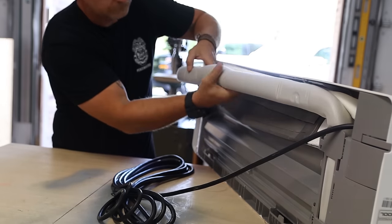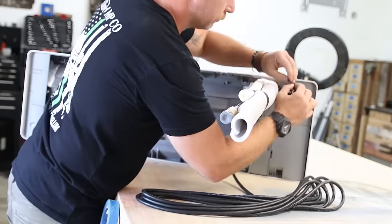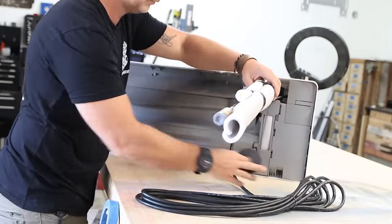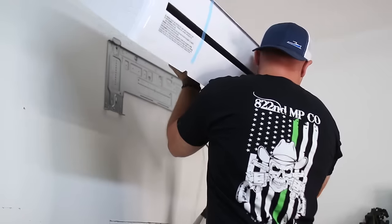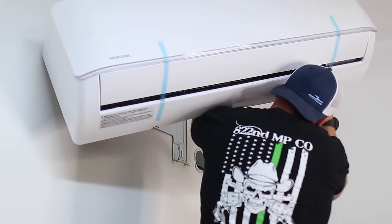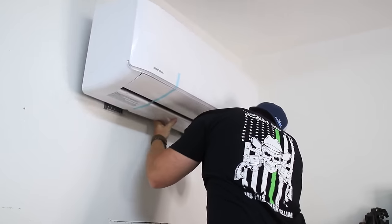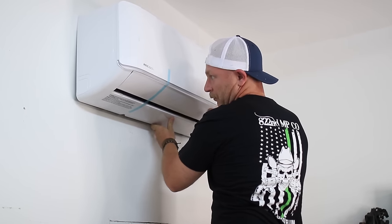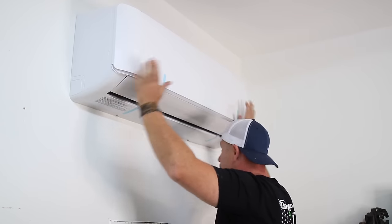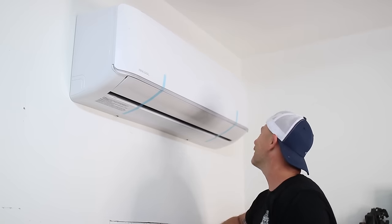Back inside the shop, I gently bent the line set connections on the air handler 90 degrees and used some electrical tape to secure all of them together. I'll be honest — this is where I got a little bit stressed out. I was worried that getting that unit hung on the wall by myself would give me some problems. But it was actually quite easy. I was able to get the line set and the communication wires right out that hole and snap it right into place. That's how easy it is to install it.